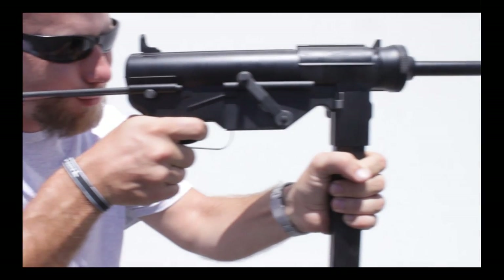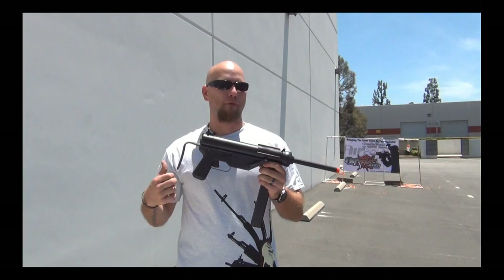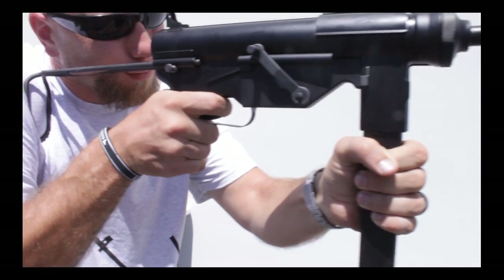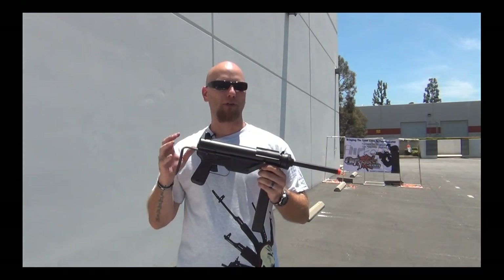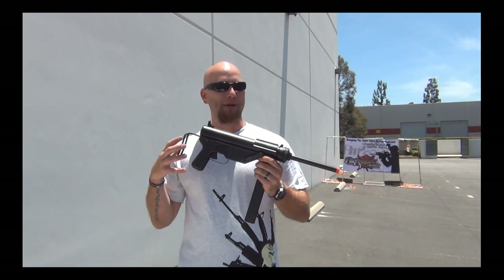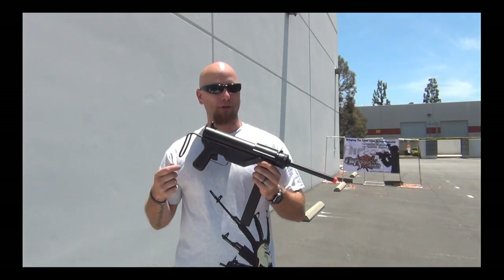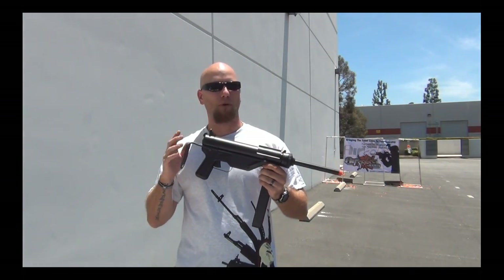Let's get into the origins of this gun. It was originally designed by George Hyde, chambered in either .45 ACP and later on in 9mm. It has an open bolt firing system on the real thing. It was called the Grease Gun due to its similar appearance to the mechanic's grease gun tool of that day and time period. It was designed to be comparable to the Thompson machine gun because it was much cheaper to produce, and it was used in World War II, the Korean War, the Vietnam War, and more.